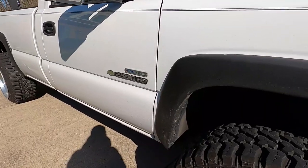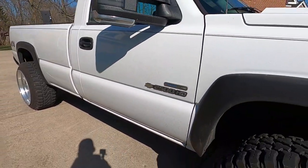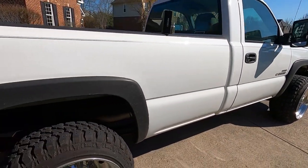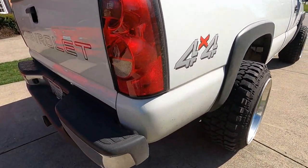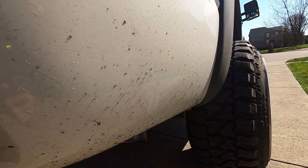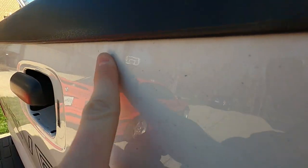I've got it parked out in the sunlight just to show how dirty everything is. This has been driven for at least a couple of weeks without being washed and it's been very rainy, with a little bit of salt on the ground. Back here we've got some rubber and some tar. I just want to show you how dirty this thing actually gets with these super wide wheels and tires — I mean, that is crazy.